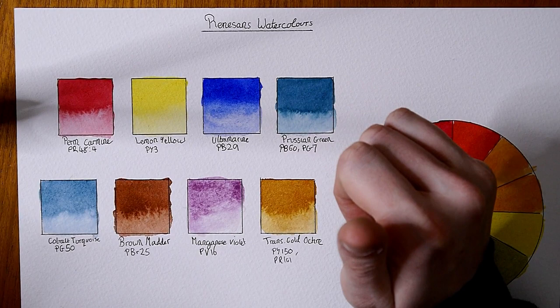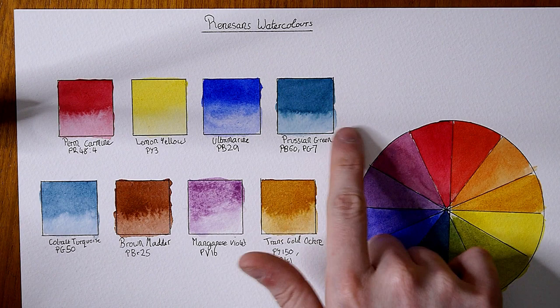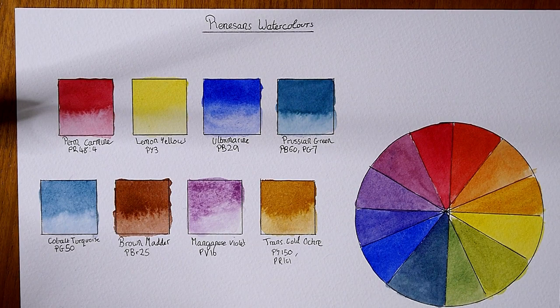The next one, Prussian green — I'm actually really enjoying this one. It's quite a nice color. I wasn't expecting to like it as much as I do, but it's really nice. It had an okay flow to it and it's just quite a good color overall. I'm very happy with it.